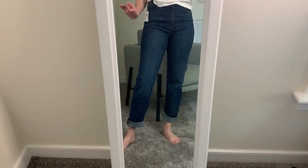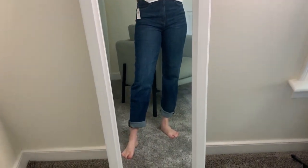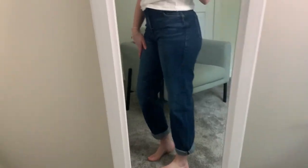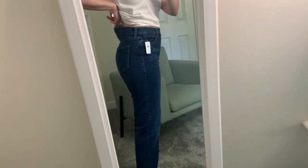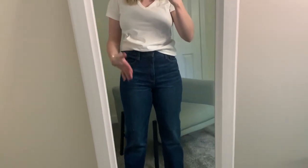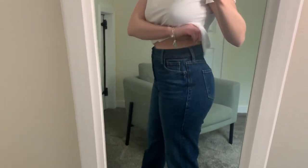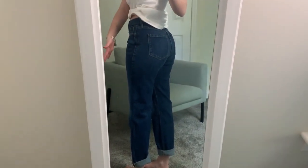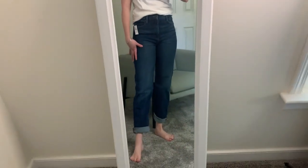These boyfriend jeans are going to be perfect to wear to work. They fit like a glove — I love the dark wash and they don't have any rips or holes so they look very professional. They look really cute cuffed and would be awesome with a pair of sandals. They fit pretty well around the waist; there is a little bit of a gap, which I've always had with high-waisted pants, but they fit perfectly in my thighs and butt. They are very comfortable and I especially love how flattering the straight leg looks from the back compared to a tight fit.